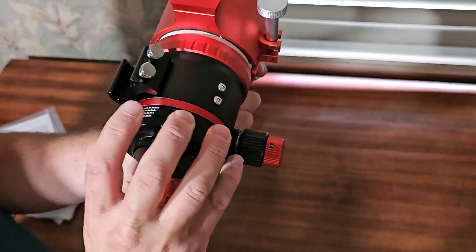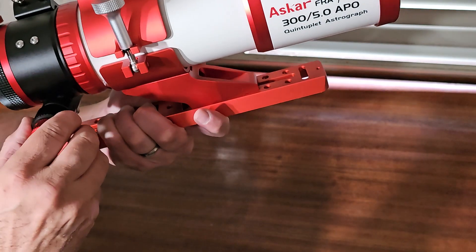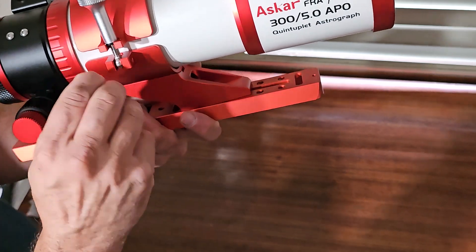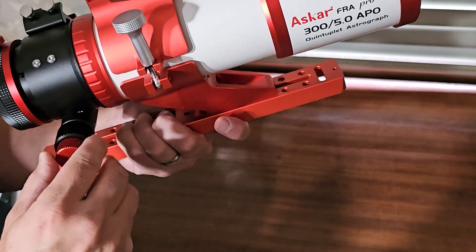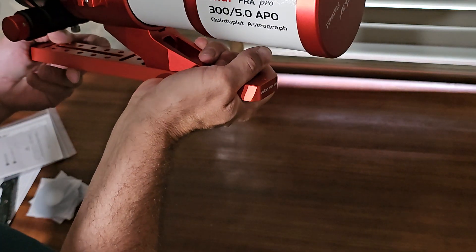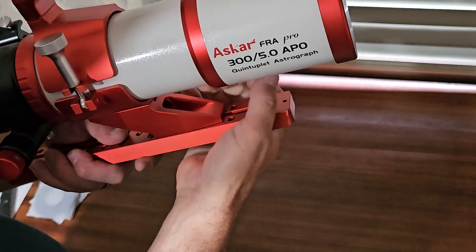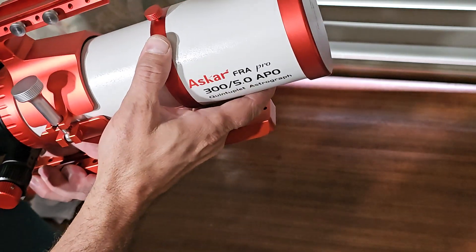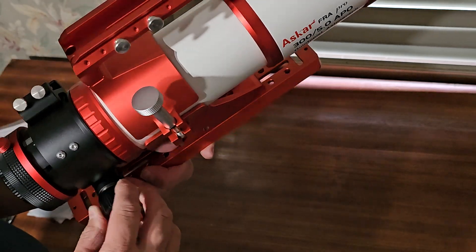This part allows you to rotate — very smooth. The focuser is extremely smooth as well. I believe this is going to be very nice for what I'm looking for. It has five lenses and there's a field flattener built inside, so no need to buy that separately, which is great.